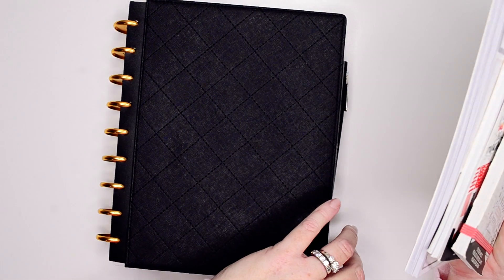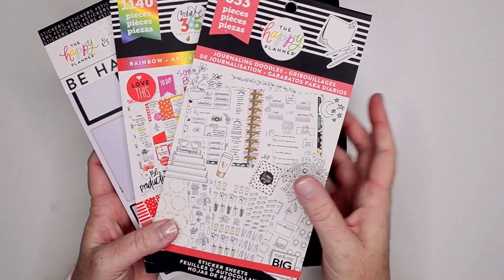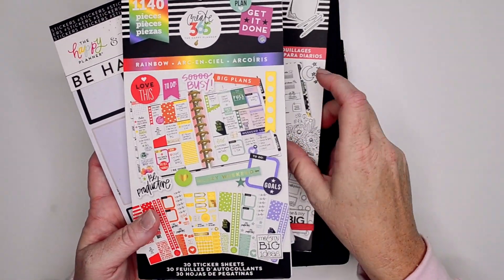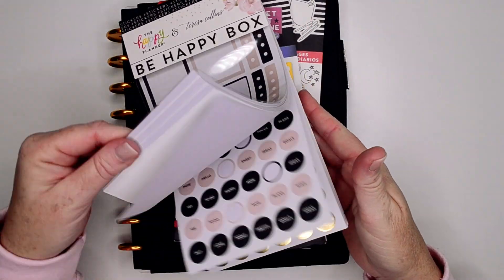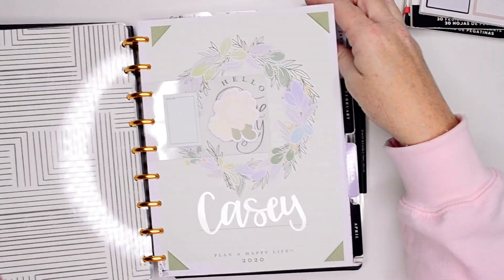Today I'm planning in my classic size homebody dashboard layout and I chose these three sticker books. I want to use the flowers out of the journaling doodles, some teal colored stickers out of the rainbow book, and then I grabbed a quote out of the Teresa Collins Be Happy Box sticker book.